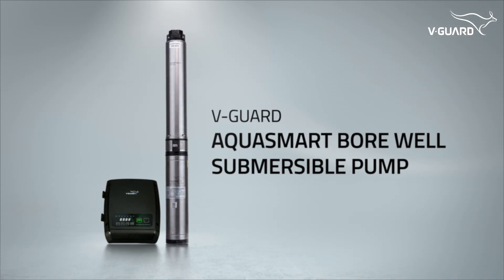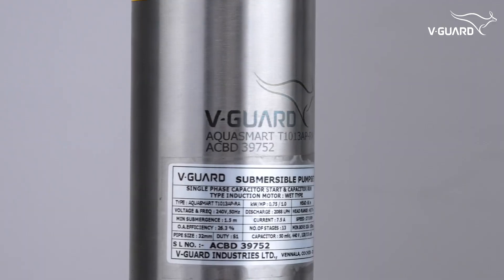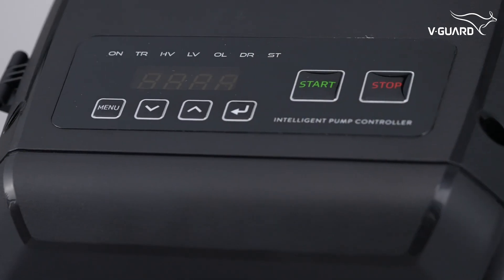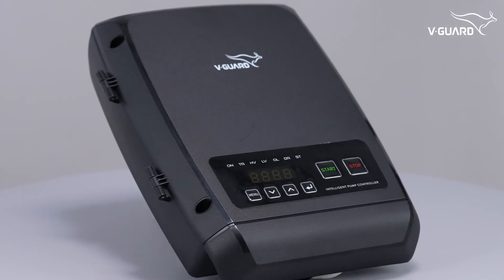Welcome to the unboxing and demo video of the WeGuard AquaSmart Borewell Submersible Pump. With a multi-stage pump design, automatic water level control, and advanced protection features, this pump ensures hassle-free water management with minimal manual intervention.